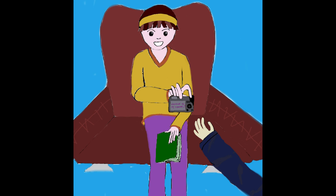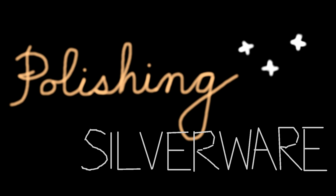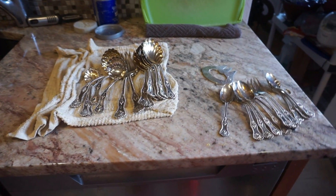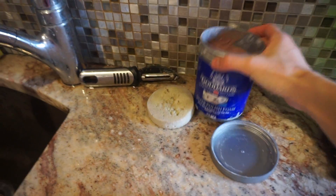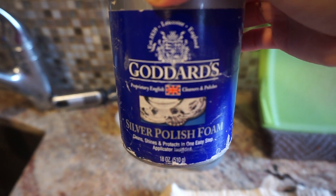Hey there! This video is about... Alright, we're going to polish these spoons for our Christmas dinner later. And we're using this to polish it — the Dart Silver Polished Foam.